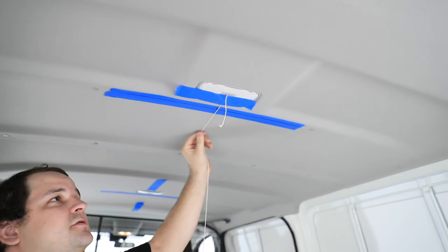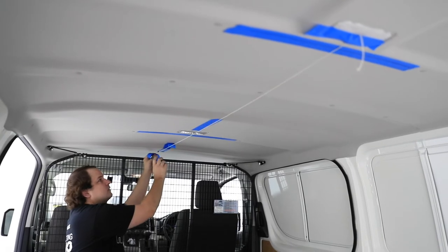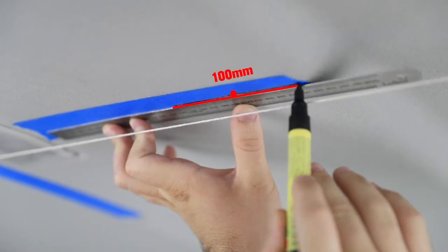Link the two longitudinal reference points to one another with a string line. Extend past the tape and fix in place with tape at either end. Extend these three reference points to be 100mm long.